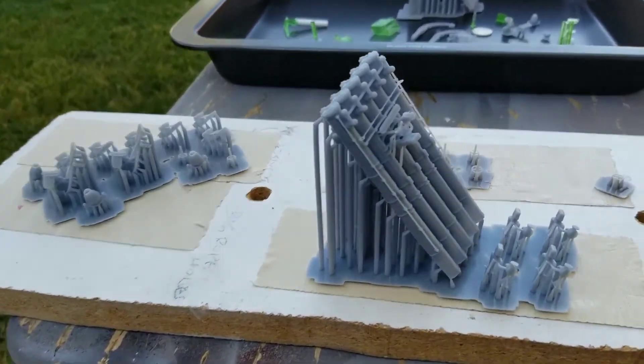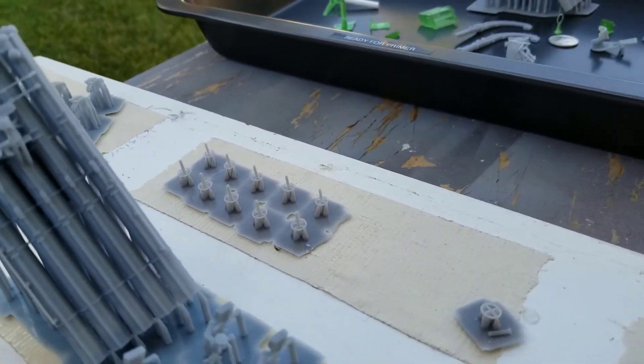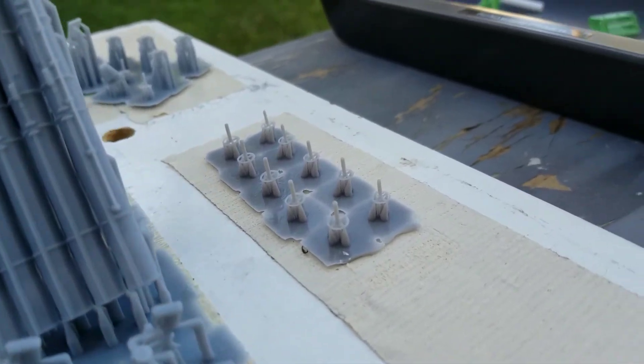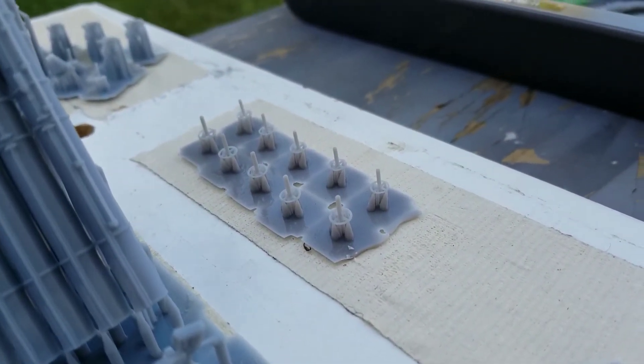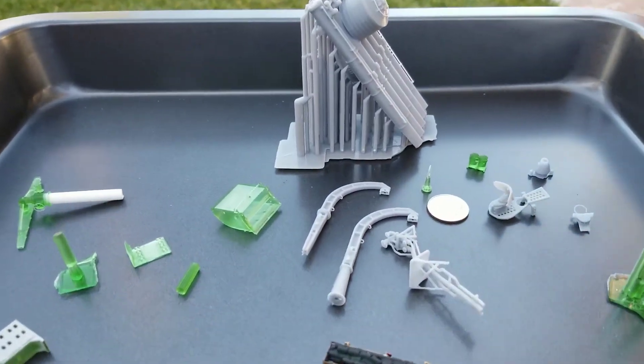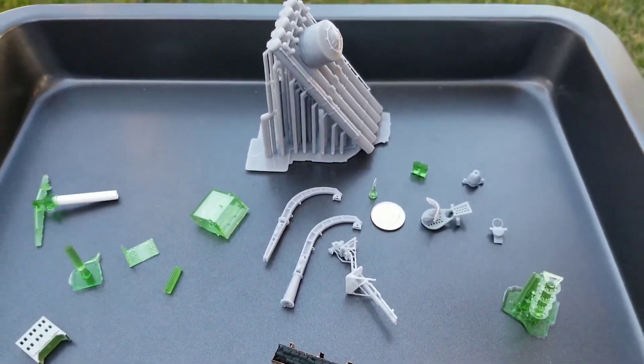So here's some of the parts that I've made. You can see you need to make multiple parts — you can just hit copy over and over and make as many as you want with the touch of a button. And here's some of the parts that I've made for the USS Johnston.